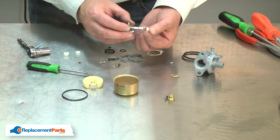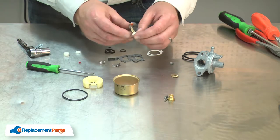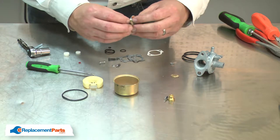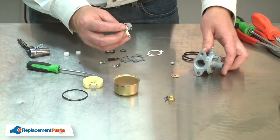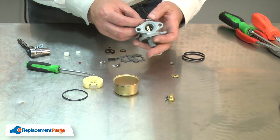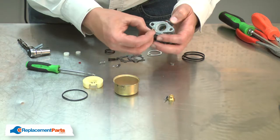I'll use one of the thin seals that came in the kit and place it onto the post. Now I can reinstall the linkage and reinstall the plate.